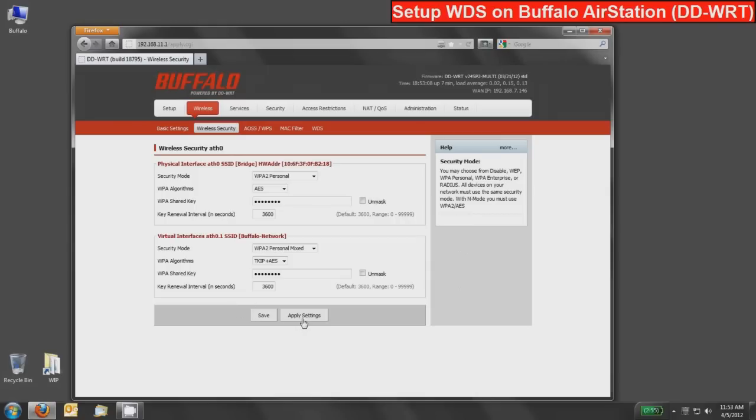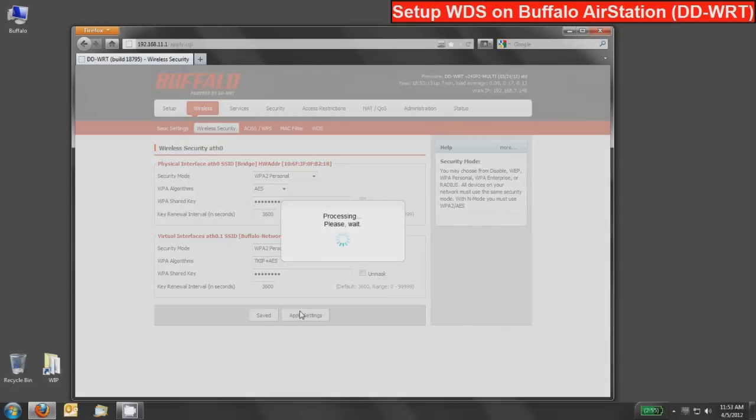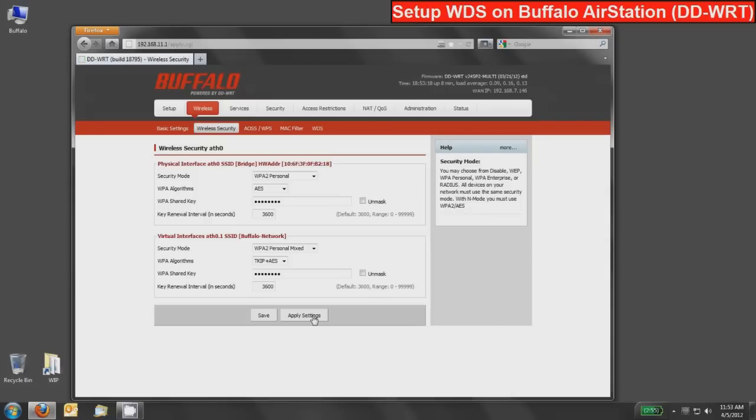Now I can press the apply settings button for the router device because all of the bridge configurations are set. The page will reload, and I like leaving this page up because it shows both SSIDs and passwords — when I configure the next device I can check against this. This is a good case for tab browsing or opening a second browser window to configure your next device.